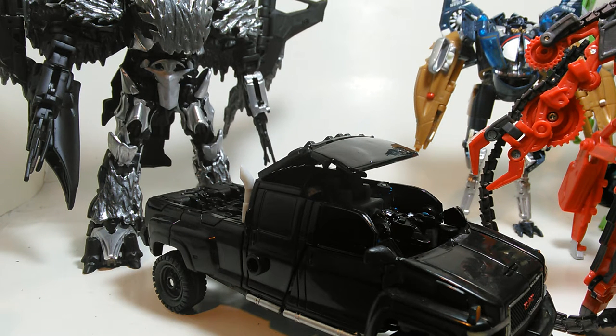Hey folks, Jay Poozer Animations here, bringing you a follow-up video of a mini-series I started about a year ago. This is part two on how to customize your Transformers figure. It's specifically for Transformers figures, because all of the Transformers have a certain level of detail that companies like Hasbro and Takara normally don't paint.